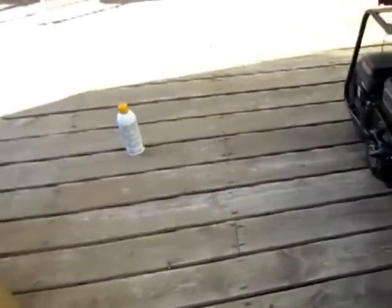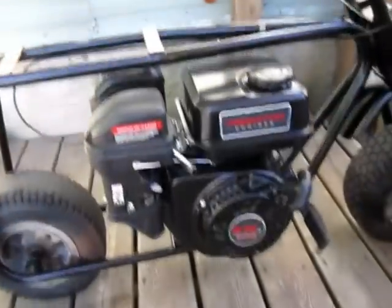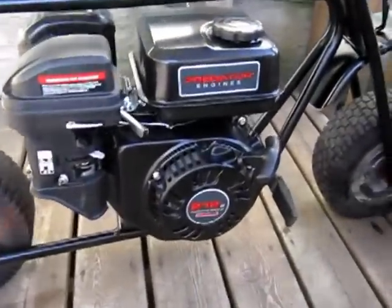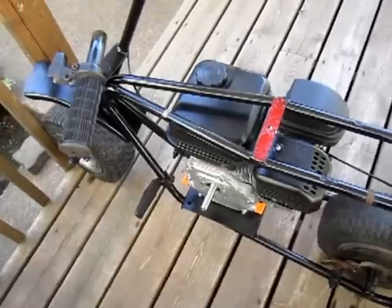Alright, well, here's the little mini bike. Picked the frame up and wheels and everything for 20 bucks. And then I went and got the Harbor Freight Predator 212. Just painted the frame — it was red.